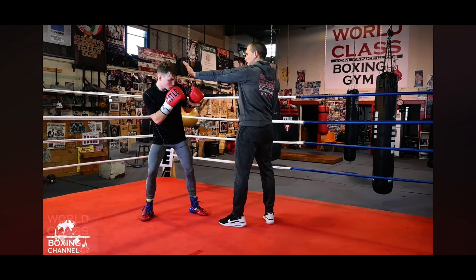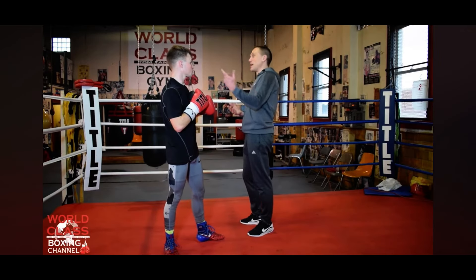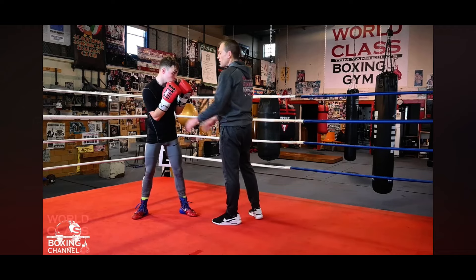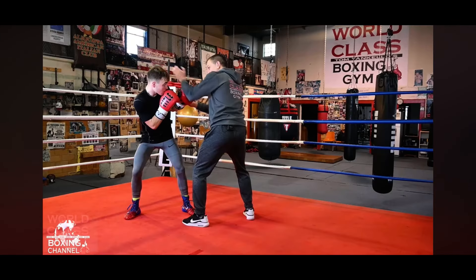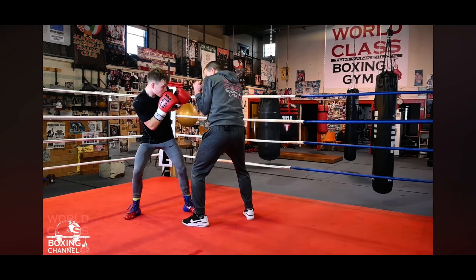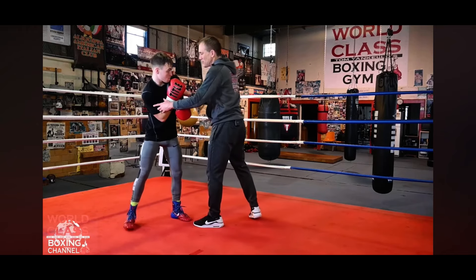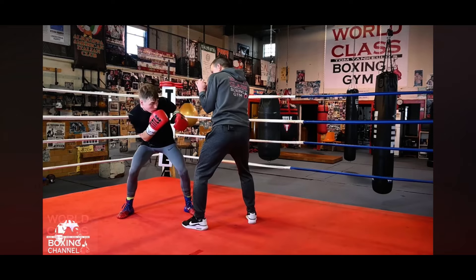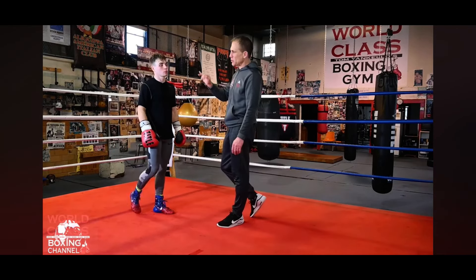Look at that — look how much distance. Do it again. See, if you don't have a strong foundation and you're not in a good position, you're going to have to dip a little bit further. You've got to know where your head's at. His head is outside the position of my left shoulder, so he could just take that hand and go boom. If he's not at the right angle, he's gonna have to dip over, get outside of it, and make sure his head is outside their shoulders.